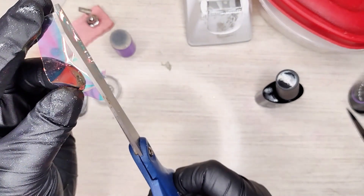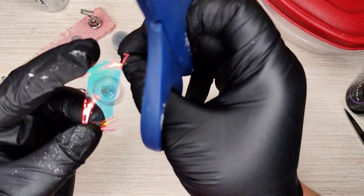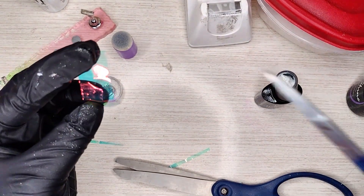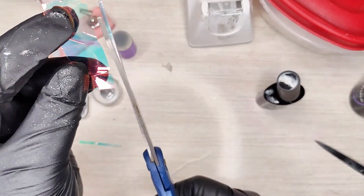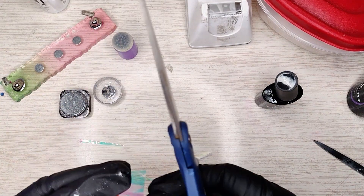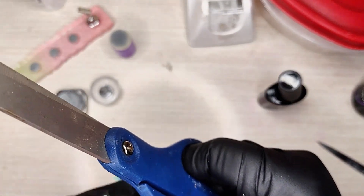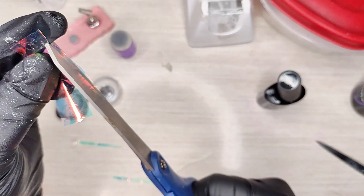We're gonna cut thin strips all the way up. I tried this with little scissors — it doesn't work. It works so much better if you use big scissors, just a helpful hint. They don't have to be the same size or perfectly even unless you're super OCD — then by all means make them even.